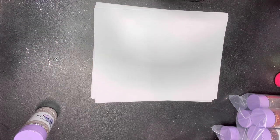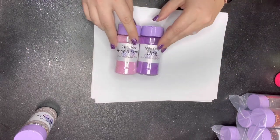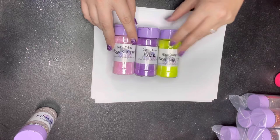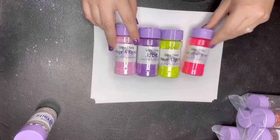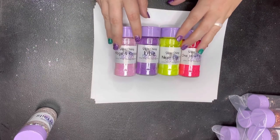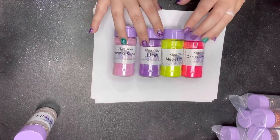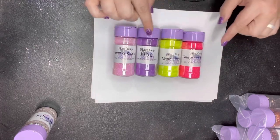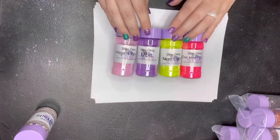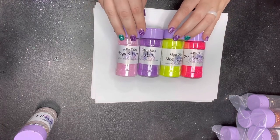Those are our four new ultra fine mixes: Hogs and Kisses, Ube, Neon Lights, and One Hot Mama. These are just amazing colors — those three together would make a kick-butt ombre if you did all of them together. Those are the four new ultra fine mixes for tonight.